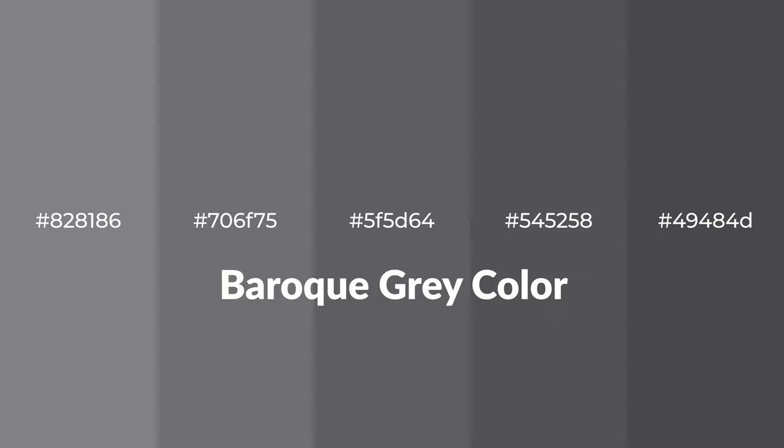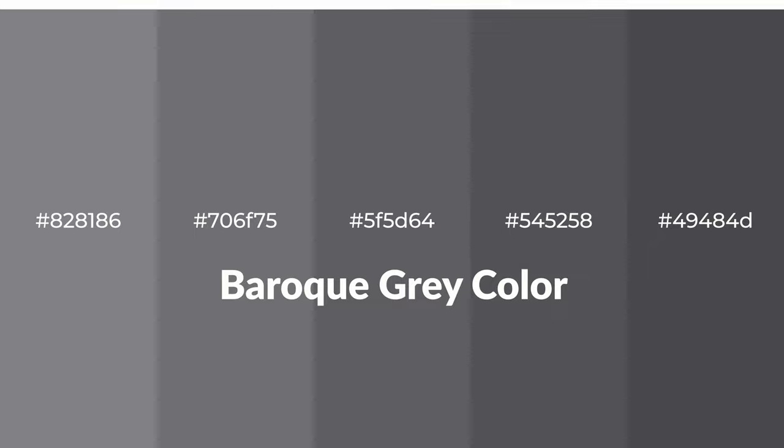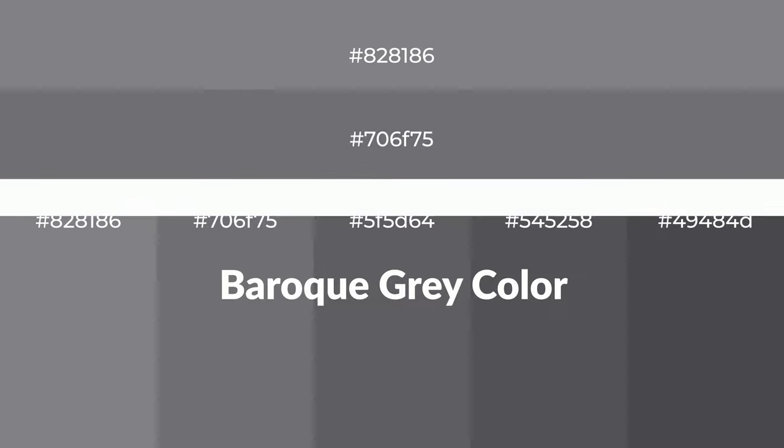Shades of Baroque Gray color with violet hue — for your next project, to generate tints of a color, we add white to the color. Tints create light and exquisite emotions.